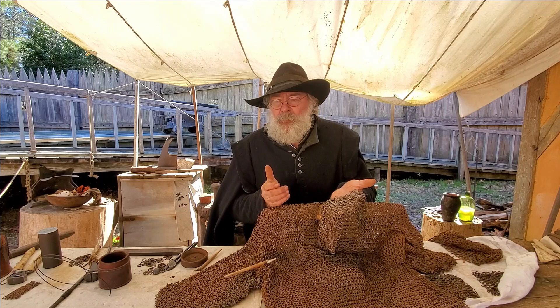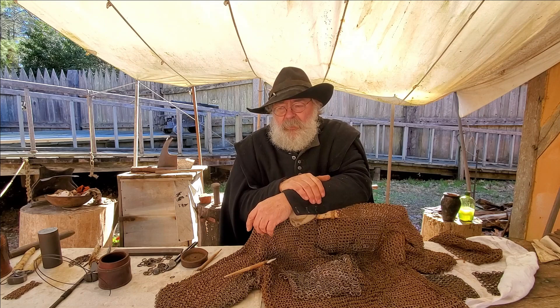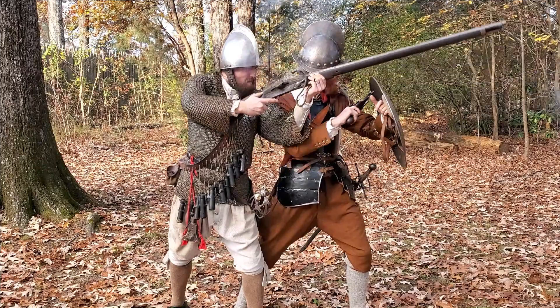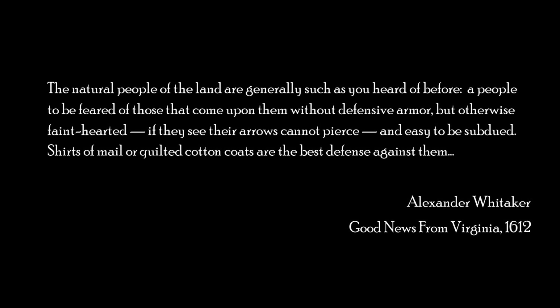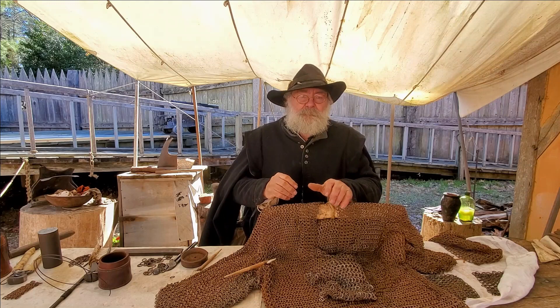One other advantage to the mail: on a hot summer day, plate armor can be oppressive, but a mail coat is well ventilated. Wearing a coat of mail is nowhere near as oppressive — I wouldn't go so far as to say comfortable, but it's not brutal. So when we hear about the colonists using mail armor, Alexander Whitaker, an English minister, writes in 1612 and says, 'Shirts of mail or quilted cotton coats are the best defense against them.' And quite frankly, I'd be inclined to agree with him.